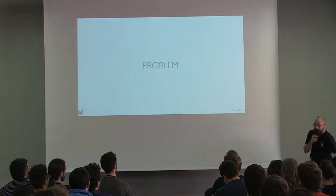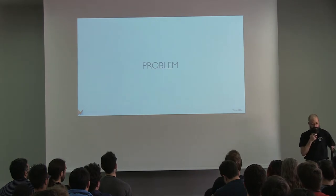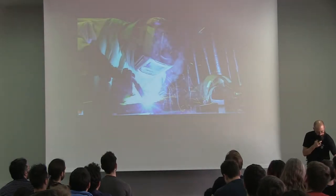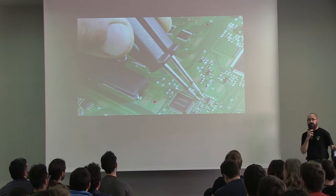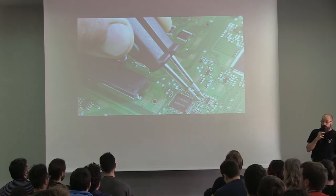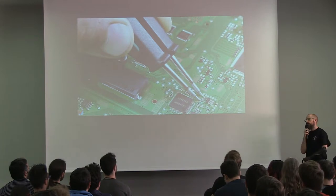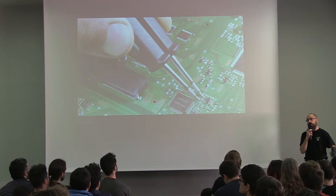But we have a problem here, because basically every time I use a soldering iron, it looks more like a mess than what you would expect. So I needed something that would rely on off-the-shelf hardware, on which I could run some open-source software.